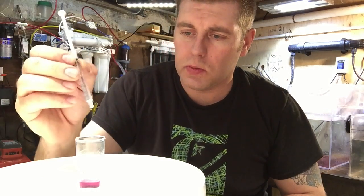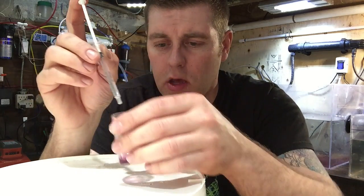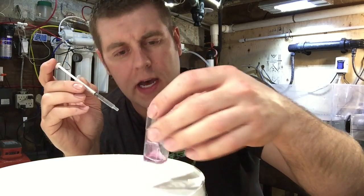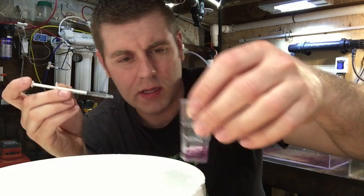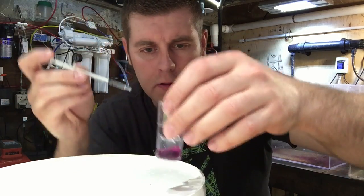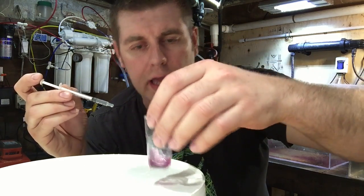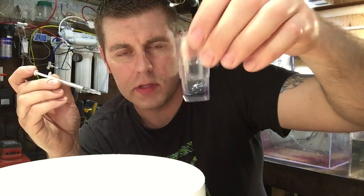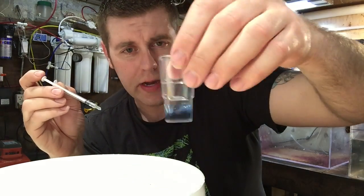Now we're going to start adding the MG3 to the solution of our aquarium water and as we're doing it we keep shaking it. You want to see this turn blue — then we know we're at our mark. I add a little bit at the start because I know I'm pretty close. Still purple — add a couple more, three more drops. You're going to want to see this be a clear blue. As soon as it gets to clear blue we have our answer. Two more drops, keep shaking. See it's starting to turn — almost blue. There we go, it's blue now.